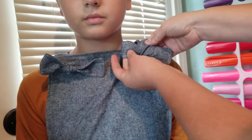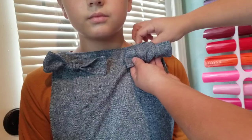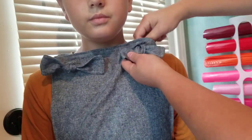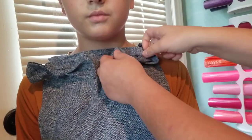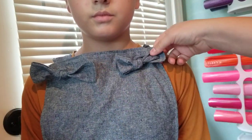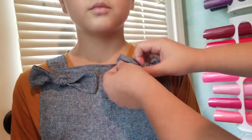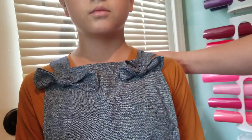Just kind of pull them through until they're about even. And now I'm going to grab the strap behind the bodice and pull it to tighten that loop on the bow. And we've created a bow. You can kind of play with them until you get them to be even, readjust them a little bit. And there it is.